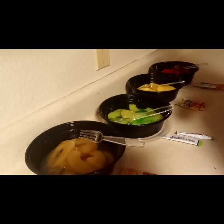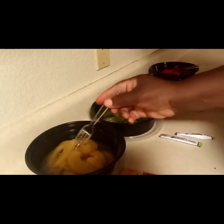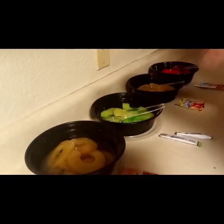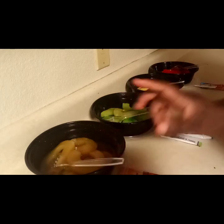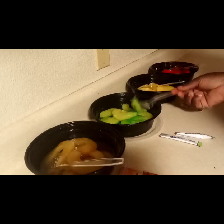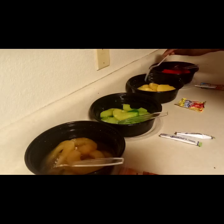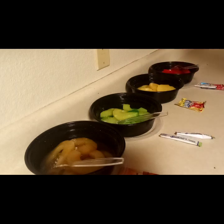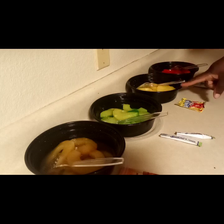That's pretty much all you have to do. Now you can put your lid on them and put them in the refrigerator. I'm going to taste each one. Really good. Very good. Oh, that lemon wakes up the pineapple!